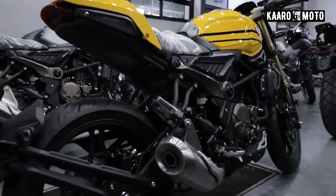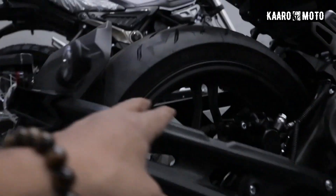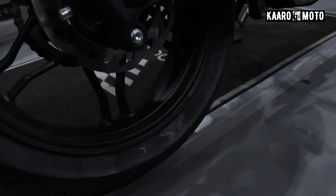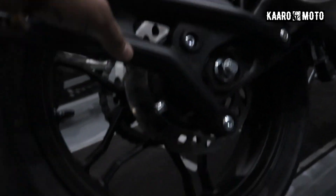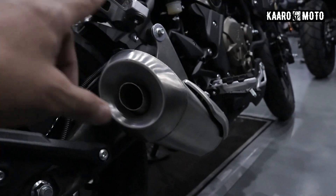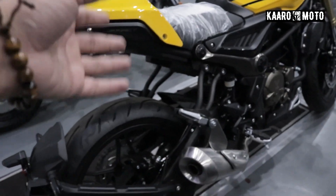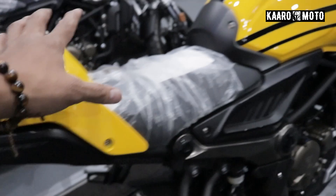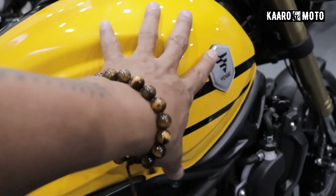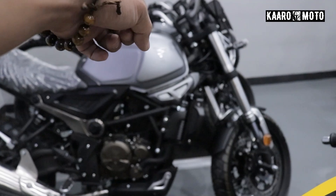Napakaganda ng itsura nya. Dito sa likod naman, this is a radial tire also — same brand, I think cordial yung kanyang brand. Mukhang 140 ito, if not 150. For the exhaust naman, pareho lang sya ng exhaust nung regular na 300 AC. Styling wise, halos pareho lang. Kung ikukumpara ko sya dun sa 300 AC, definitely it is the same tank. Meron syang badge na pareho nito, which is not available dun sa 300 AC — this is the ACT, that one right there.